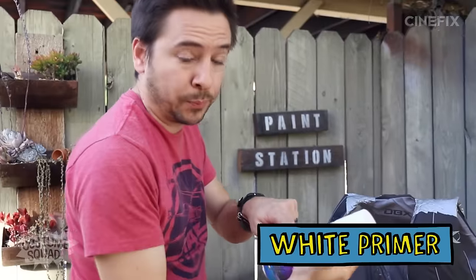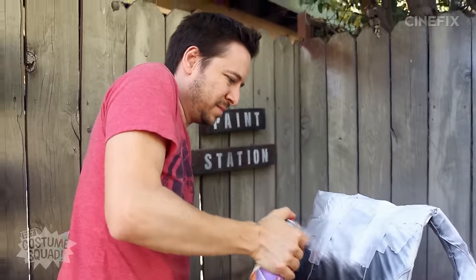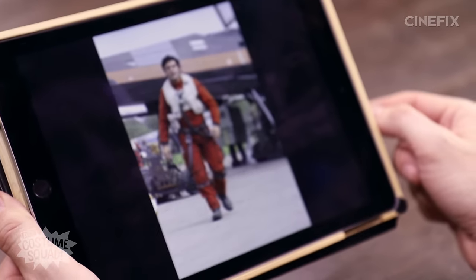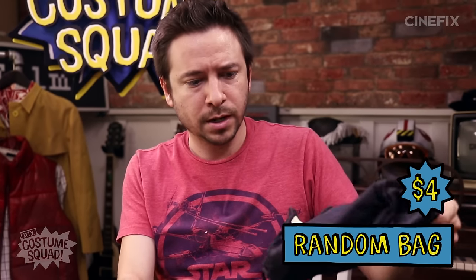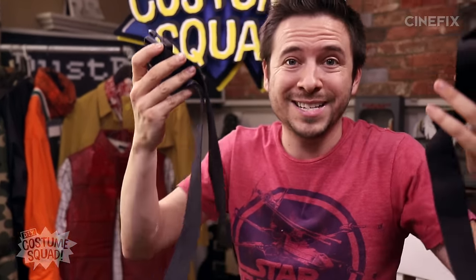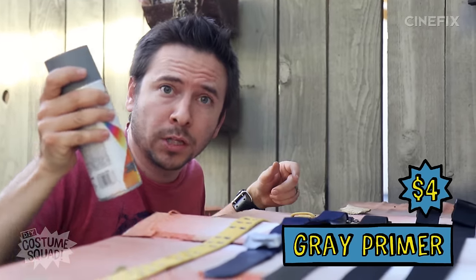I'm using white primer and it cost four bucks. He's also got a lot of belts and straps and things — I picked up a handful of belts, each at the thrift store for three dollars. Then this random bag was four dollars, and it's like the exact shape of the bag that he has, which is awesome. I also pulled a bunch of straps off the life vest before I painted it. I'm just going to spray these with gray primer, which costs around four dollars.